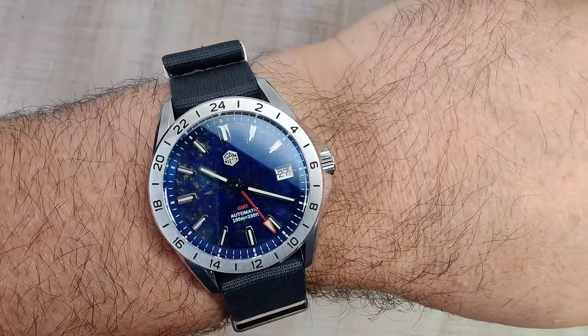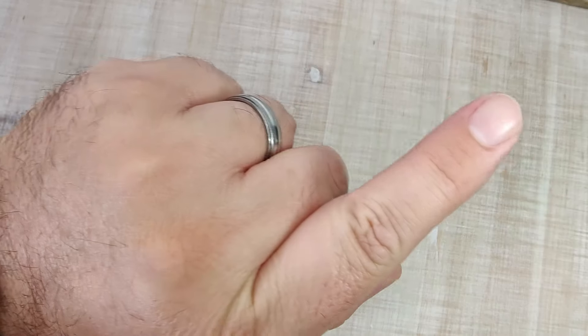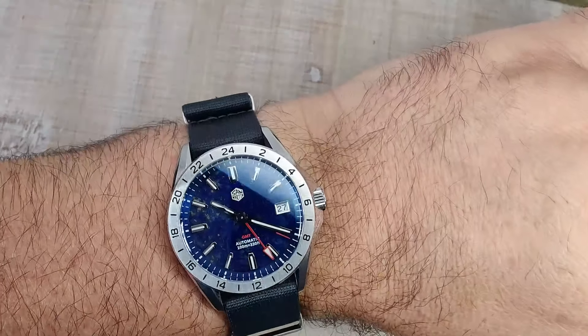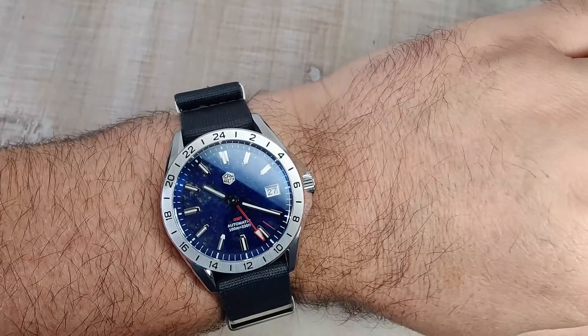Quick wrist check today — wearing the SN0129. I'll leave a review link for that one. Absolutely been loving that watch, more than I anticipated.